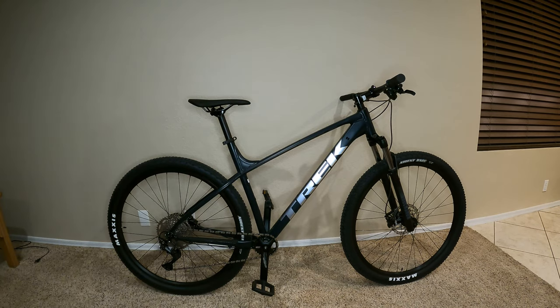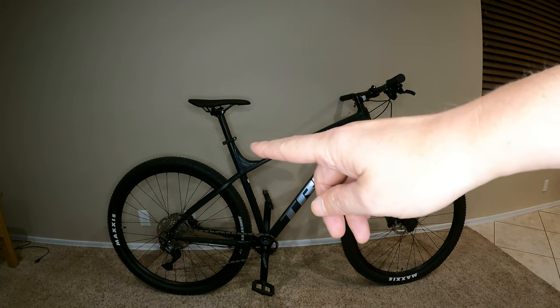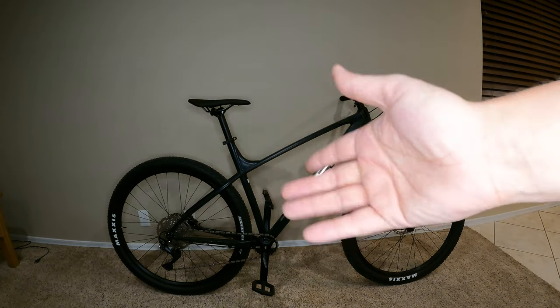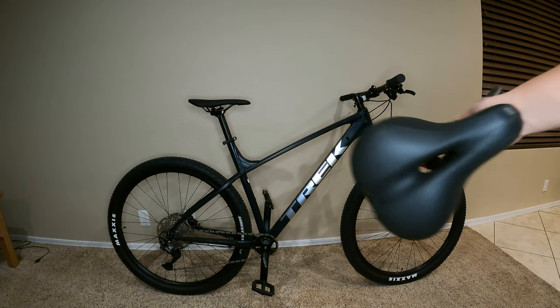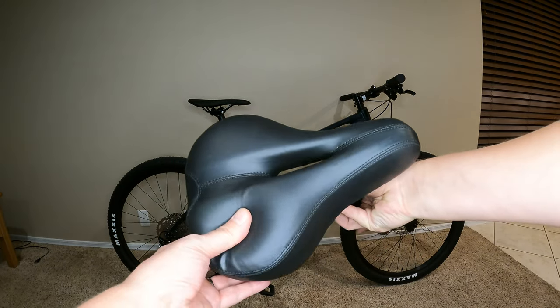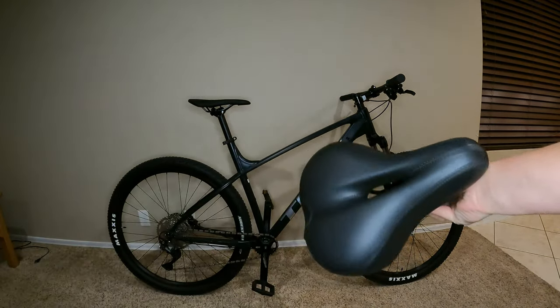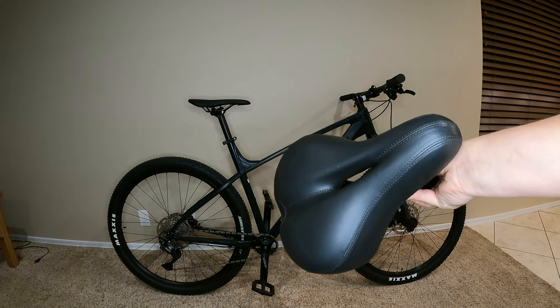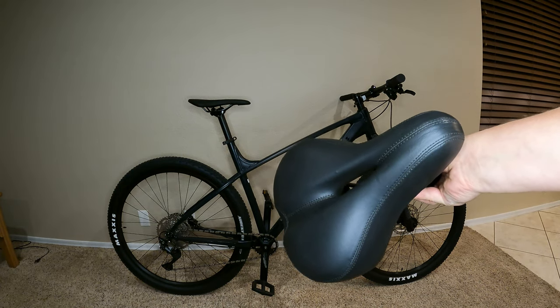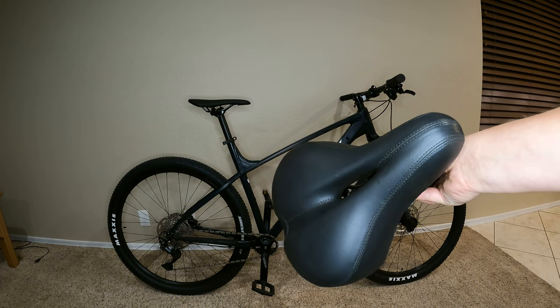So first things first, the seat has to change out. Luckily bikes are pretty easy nowadays — just a simple quick release. I'm gonna take the post out and swap it for my old seat. You can see here it's a much wider seat with cushion in it. This basically allows me to wear normal shorts.